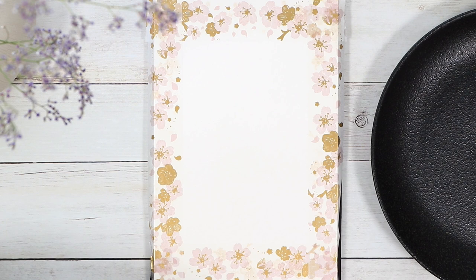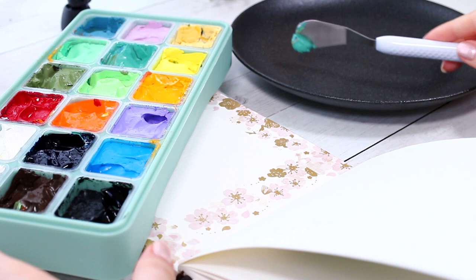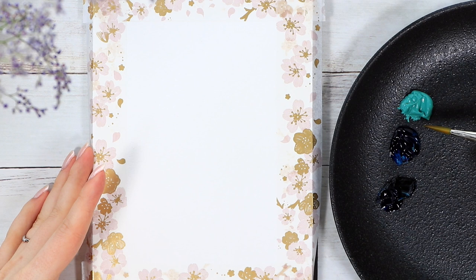The tools I'm using today are my watercolor sketchbook, these cup gouache paints, and three different sizes of watercolor brushes. We'll only need a few colors for this painting and I started by choosing the colors for the background and added them to my painting palette, which this time is one of our black dinner plates.